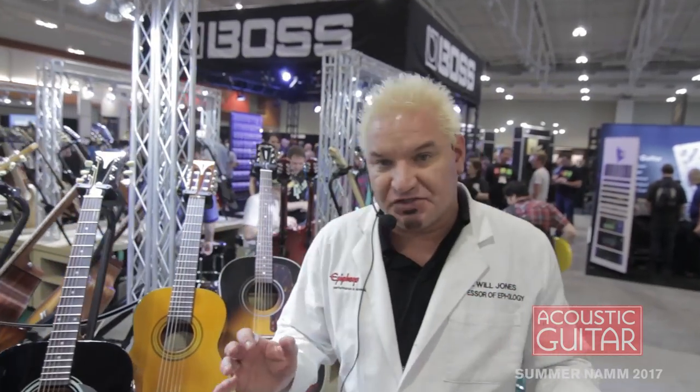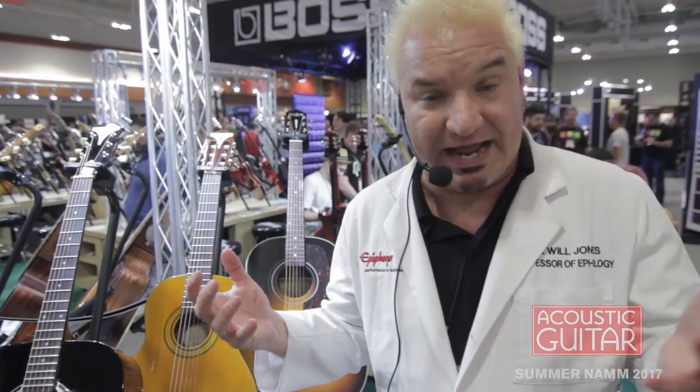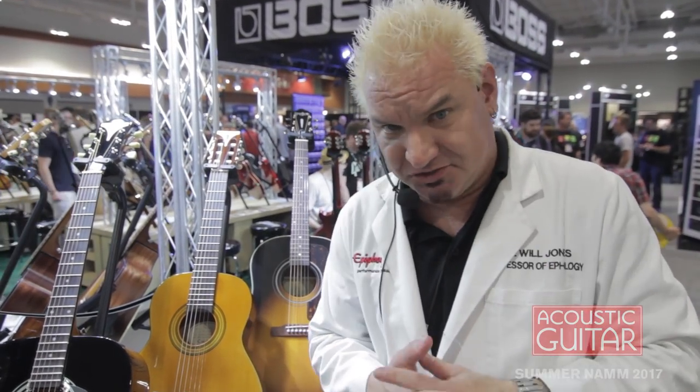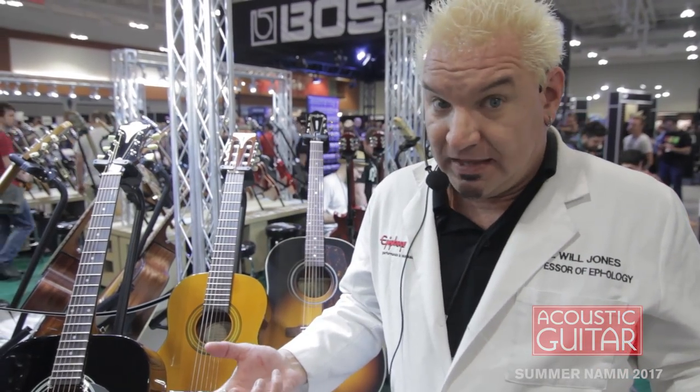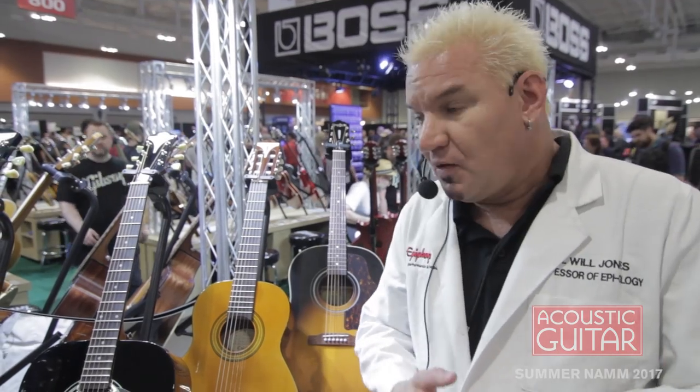Now if you're just starting with guitar, everybody knows that one of the worst things that happens when you start playing is it hurts — until you get some calluses going. We want to make playing and learning guitar easier for everybody, and if you just want a more comfortable playing guitar, we've got your answer.